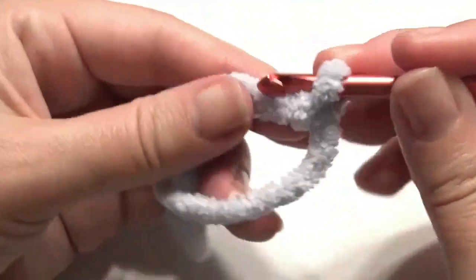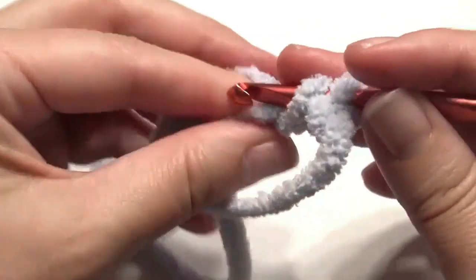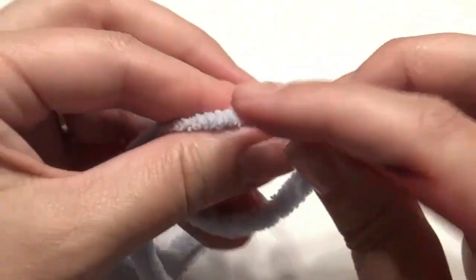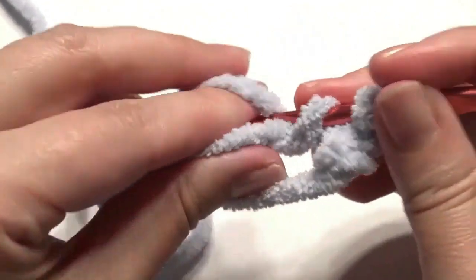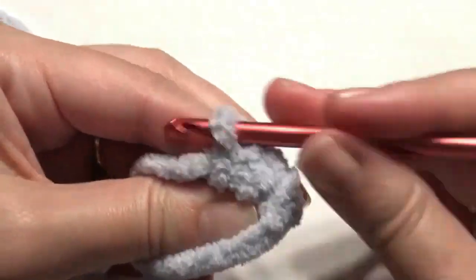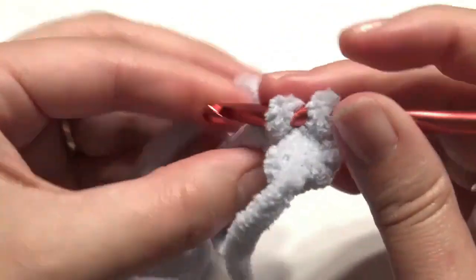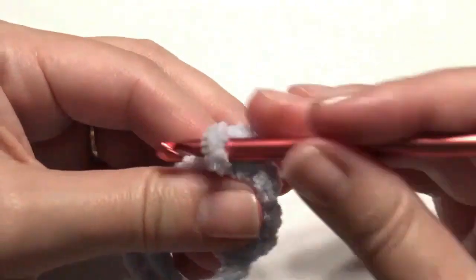This is for the body of the dinosaur. Grab the yarn, yarn over, pull through two loops. If this is your first time with the magic circle or stitches, I have links down below in the description to help you. You can also place your video in slow motion — there's a link below for that too. Six all together.